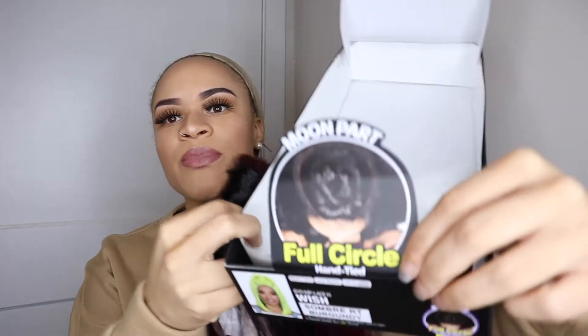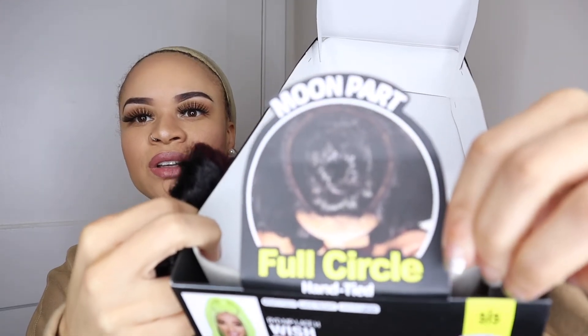This wig was $37.99 and it does come in other colors — there's a green, black, brown, and all these different colors. But your girl is not into the loud colors like green and yellow, so I played it safe and got the burgundy. It does say it has a moon part, which goes in a circular motion around your head.